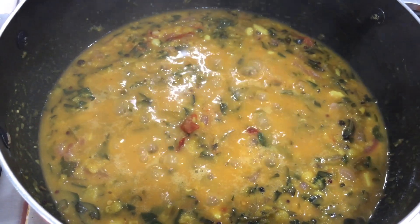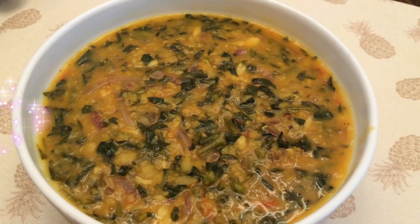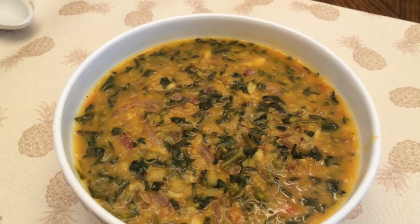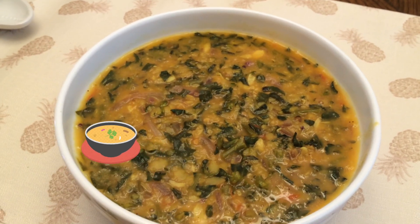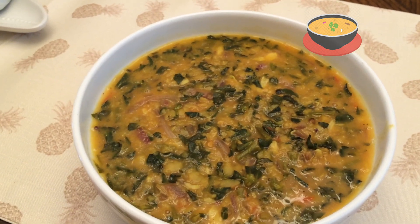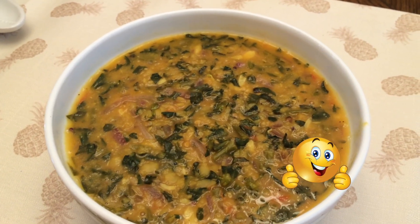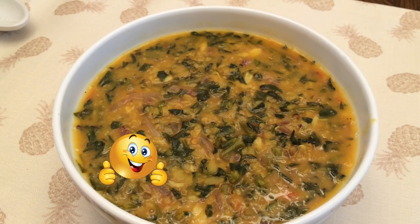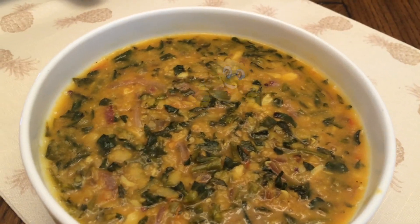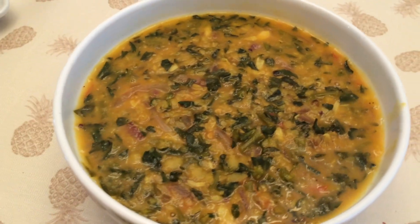Now we are ready. You can also eat the sapati. If you try it, post your comments in the comments section. Like this video and subscribe to the channel. Click the bell symbol to get video updates. We will see you in another video.